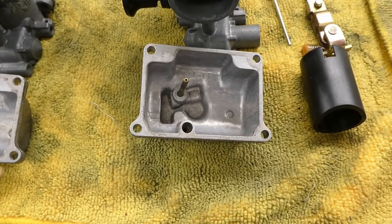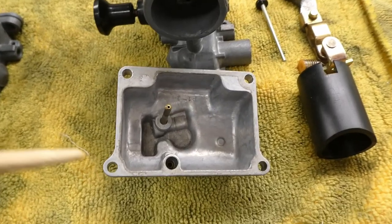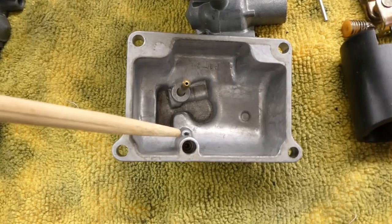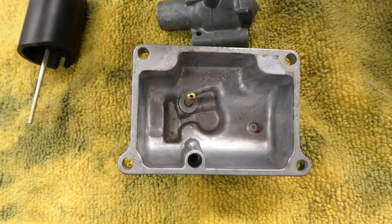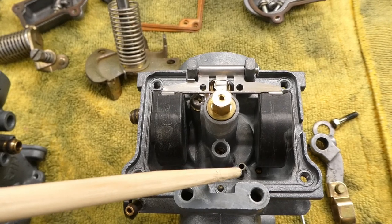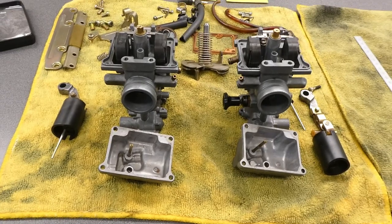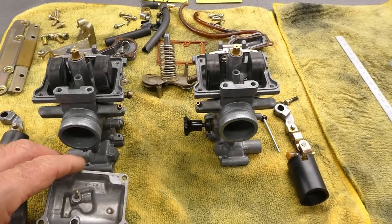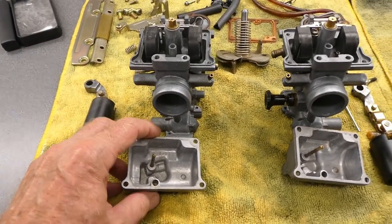Remember, your choke side carburetor has this extra circuit in it — it goes through here and there's an extra little hole right down there. The non-choke carburetor does not have that circuit in it. You can see the choke side also has an extra little tube in it. The non-choke side does not have that tube. These carburetors will not work properly if you mix these bowls — don't do that.